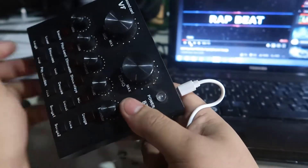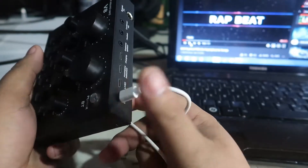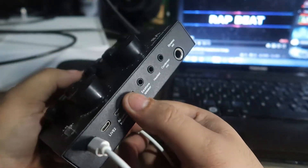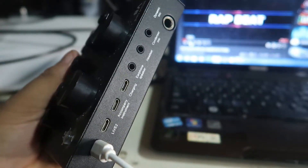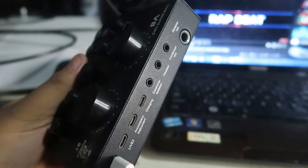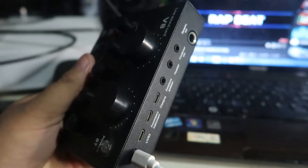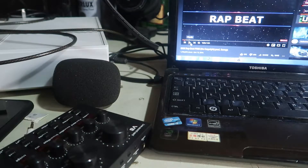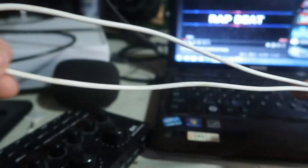In the V8 manual, it says you can use the charging cable to connect to a laptop or computer, but there's a disadvantage: the charger cable has a noise frequency that will affect your streaming and recording. So instead of using a charger cable, we will use a 3.5mm auxiliary cable — it will look like this, a 3.5mm both-male cable.